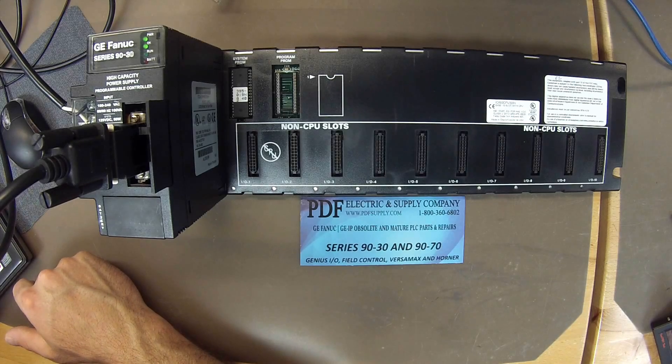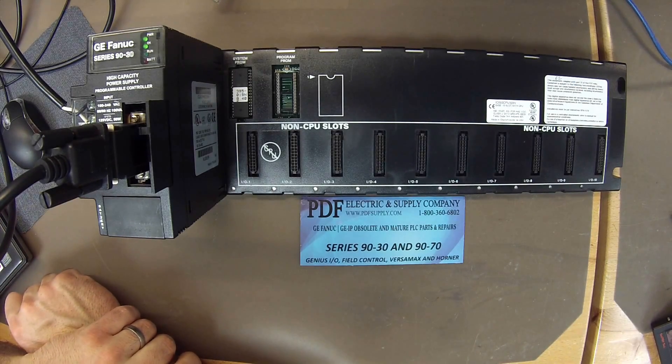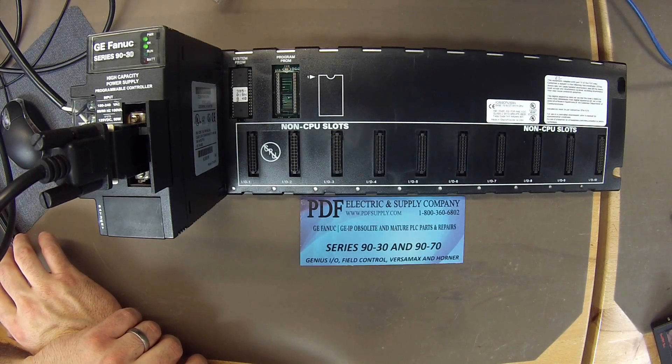If you feel like you have a CPU-323 that may have a problem, the first thing you want to check when you're powered up is that you have an okay light. If you don't have an okay light, it's very likely that it's a troubled processor — there's something wrong with it — and you won't be able to follow this test.